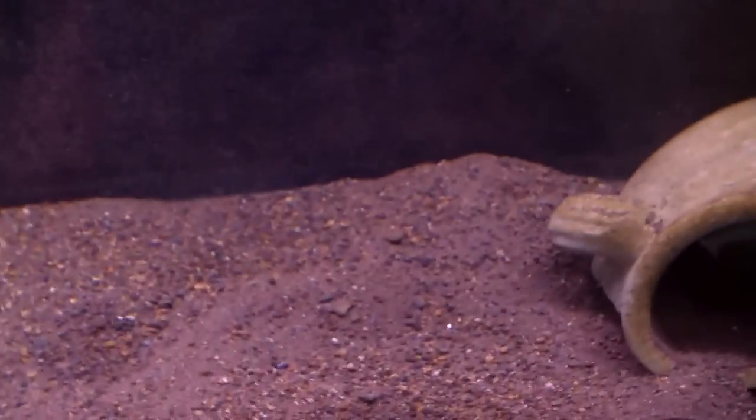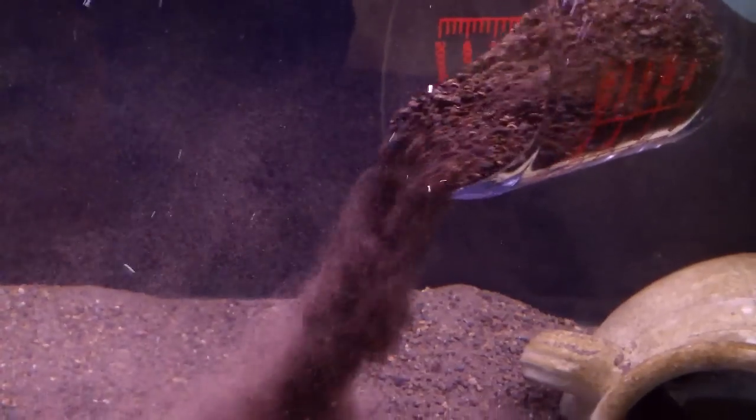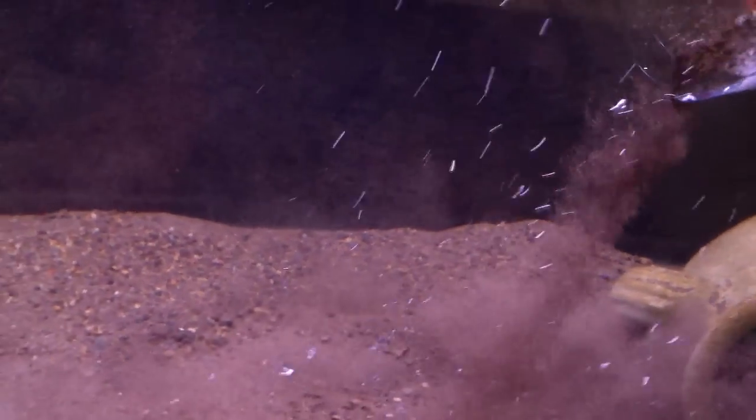Alright, in the fish room now. Got my handy dandy substrate scooper. We're gonna pour this down into this bottom 75-gallon and I'm gonna show everybody how easily this stuff goes straight into the water. Notice there's no dirt coming out of it — all you're seeing suspended in the water column is the smaller sand particles. I'd like anybody to show me a bag of play sand that enters the water column this clean.